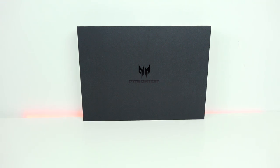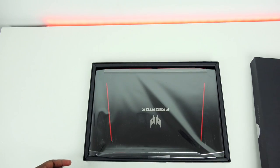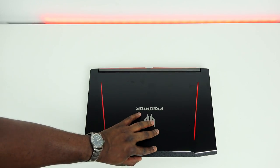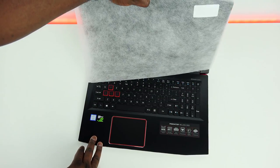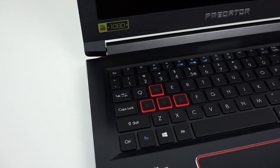Today we're taking a look at the Acer Predator Helios 300. It's a 15.6-inch gaming laptop from Acer that has a GTX 1060, retailing for $1,049. It has the traditional Predator Acer colors. It weighs about 5.95 pounds, so it's slightly heavy, but it feels well distributed in terms of weight — it doesn't feel as heavy as that sounds.